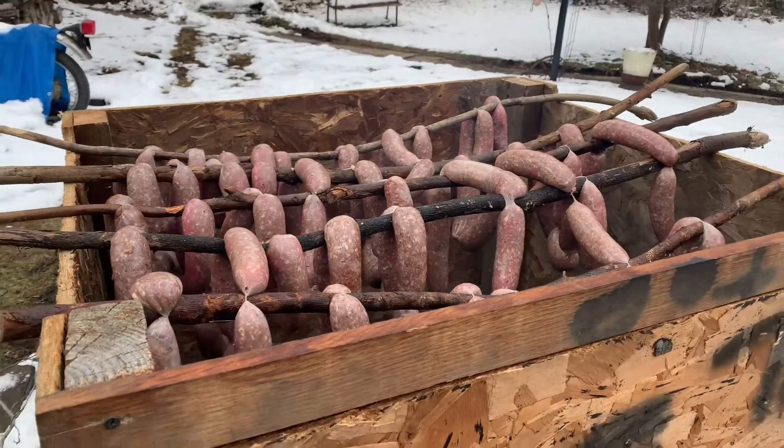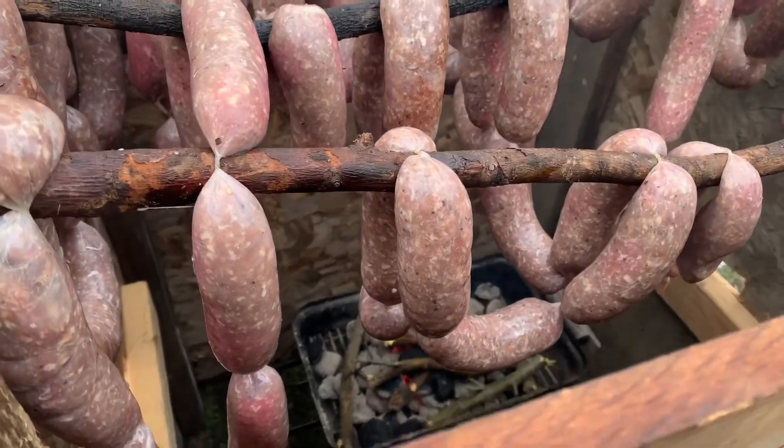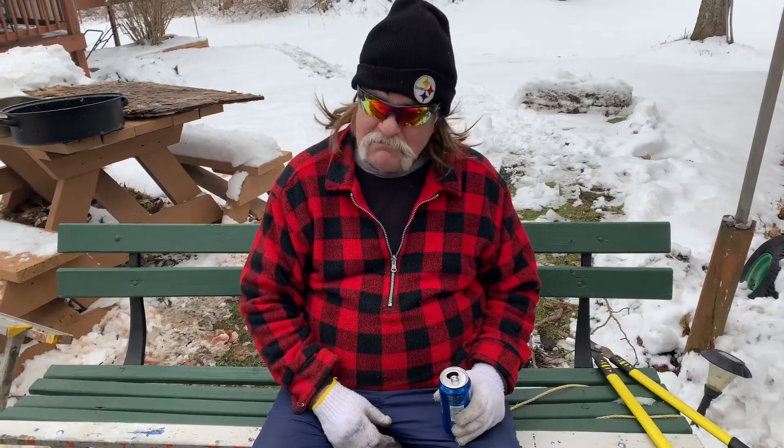Sausage is on. We got the hibachi with applewood on it, ready to rock and roll. Let's do it. And of course, in case anything goes wrong, we got Safety Instructor Lou.